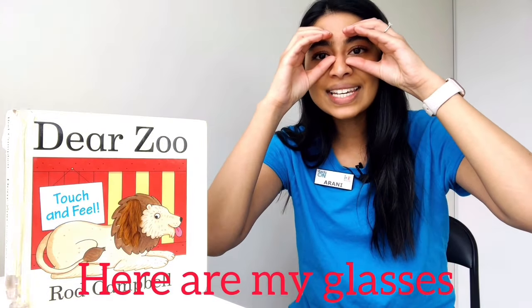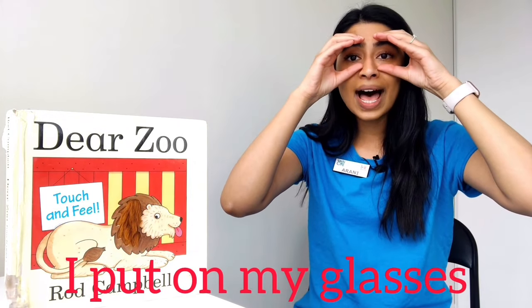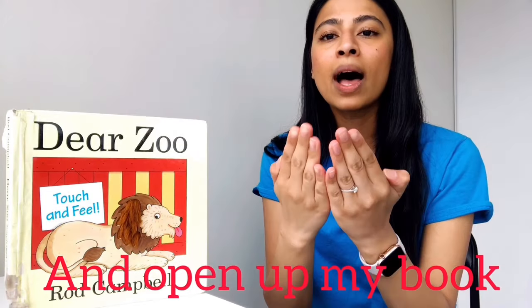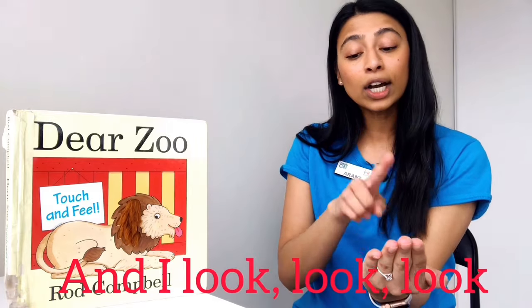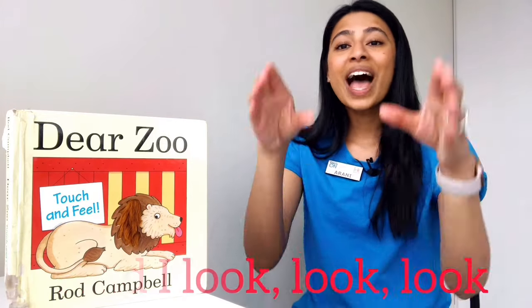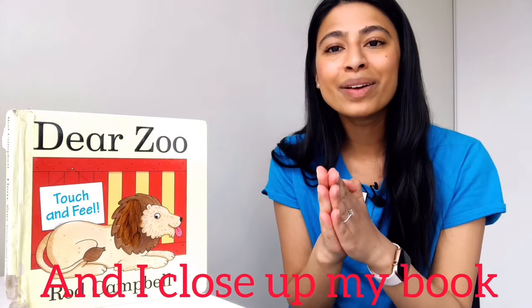Again, I will add the lyrics on the bottom of the screen so that you can watch and sing along. This way you could also teach this song to your children at home and sing it during your own story time. Okay, let's do that one more time. Here are my glasses. Here is my book. I put on my glasses and open up my book and I read, read, read and I look, look, look. I take off my glasses and close up my book.